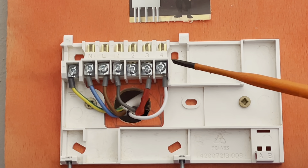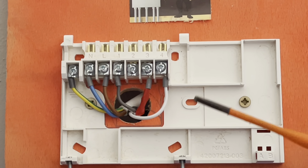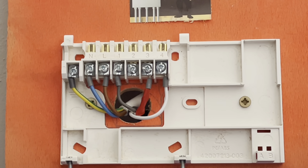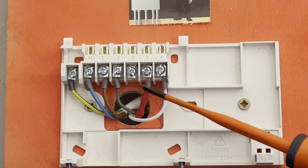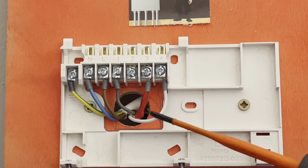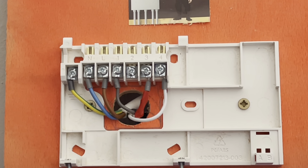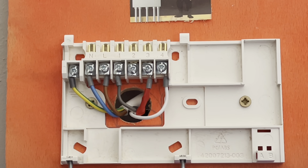If the programmer wasn't working — say you turned up and there was power to the programmer but no display — if you wanted to give the customer heat while you went to get a new programmer, you can put a link from permanent live over to central heating on. That will then override the programmer to get the customer some heat. We all know how unhappy they get about not having heating and hot water in winter, so that might earn you some brownie points.